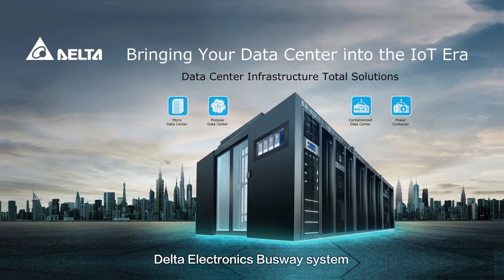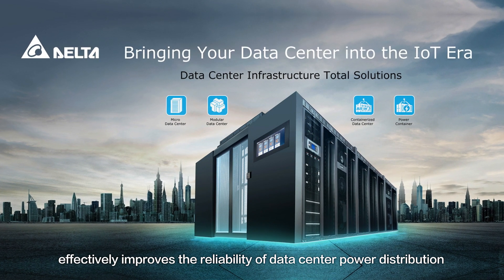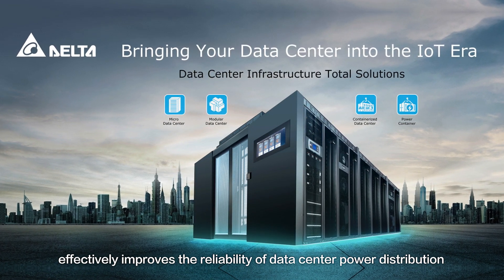Delta Electronics Busway System effectively improves the reliability of data center power distribution.